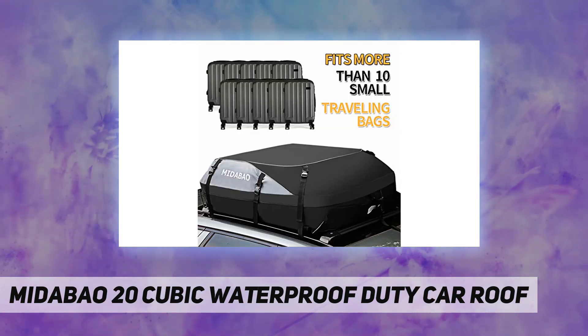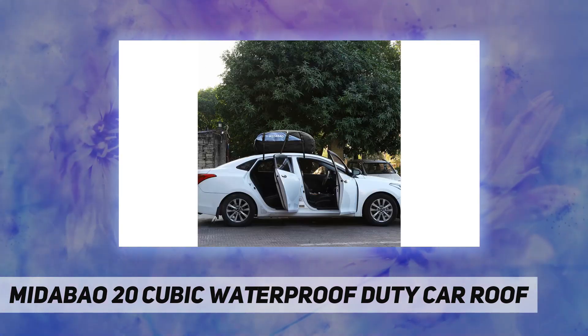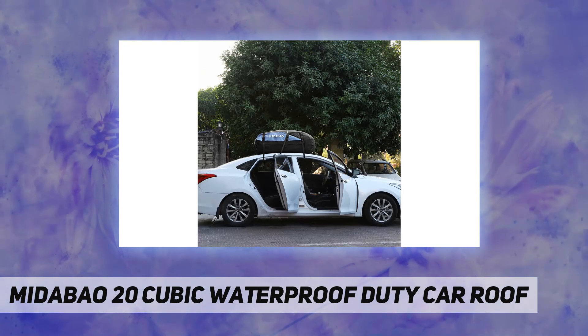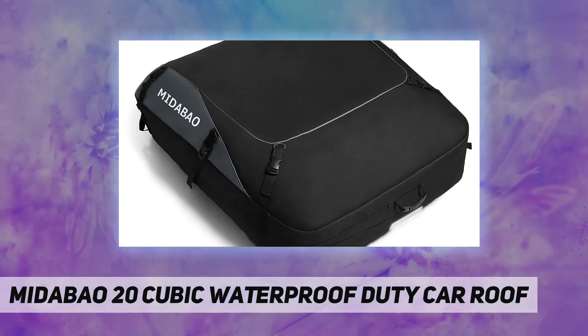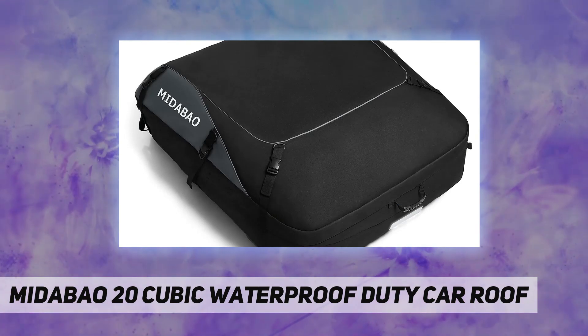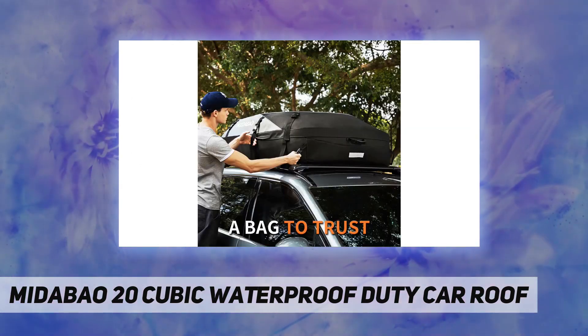Six tough straps provide more security alongside carrying capacity. Stability is arguably the most important factor in a car top carrier. We provide 6 wide straps and 2 3M straps. To some extent, the more straps used to fasten the carrier to the roof, the better.